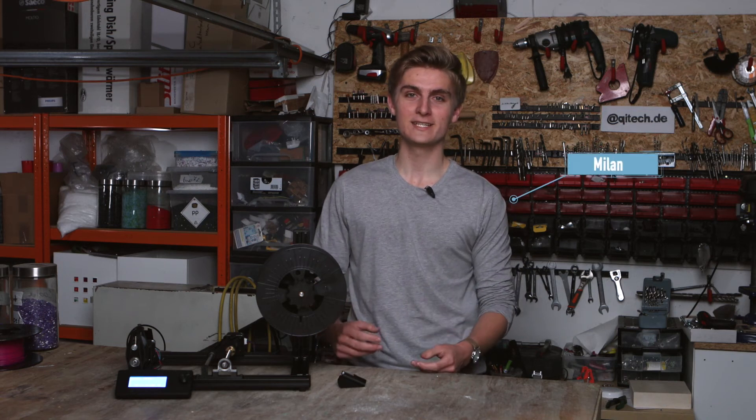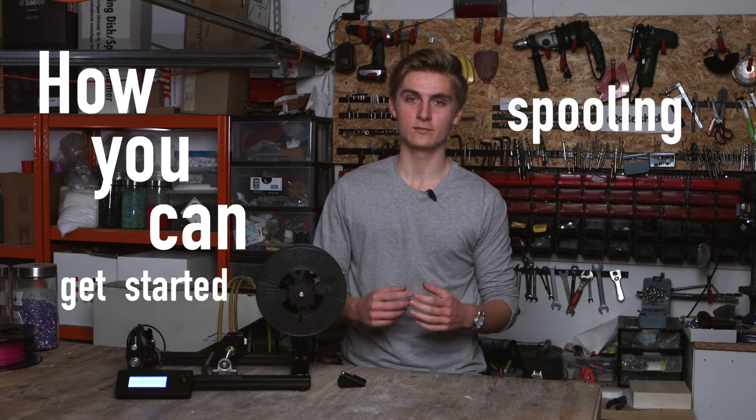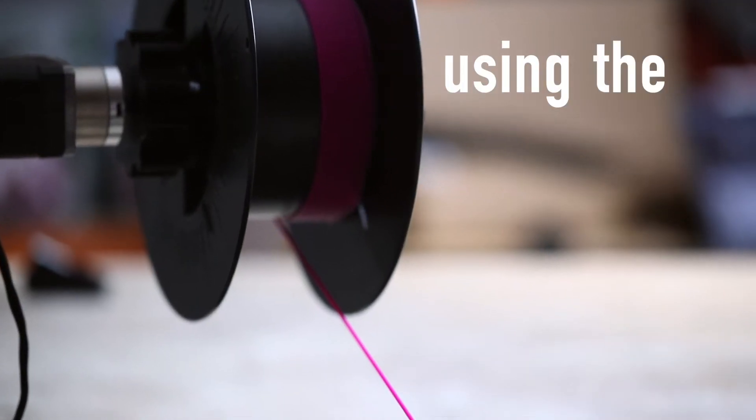Hi, I'm Milan from Keytech Industries. Today we will cover how you can get started spooling your own filament using the Jarvis winder.